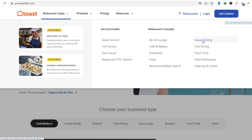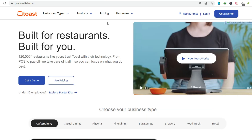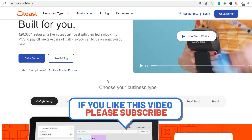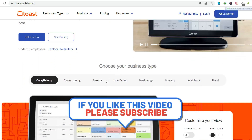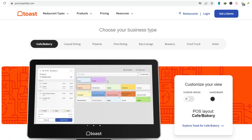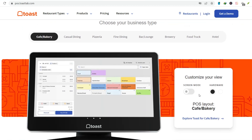Step number one: Power up and log in. First things first, plug that Toast terminal in and fire it up. Once it's on, you'll see the login screen. Punch in your assigned username and password — you're in. Don't have one? Talk to your manager. This is your livelihood.